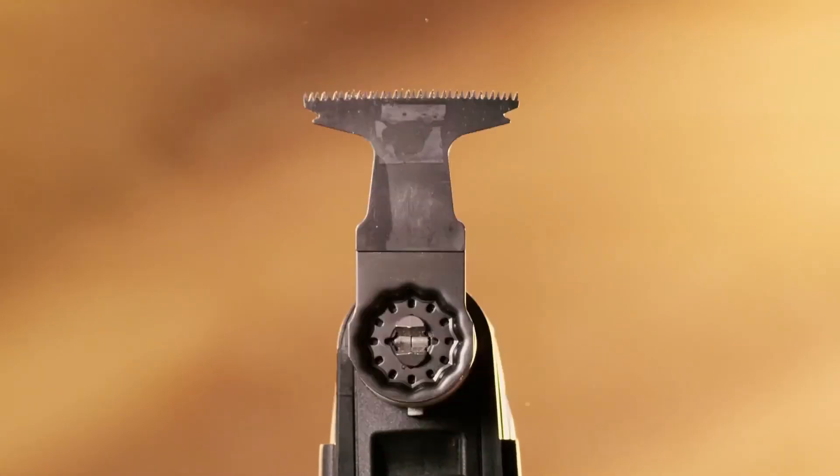Bosch blade innovations include blades made from carbide for 30 times longer life than bimetal blades, and a curved-tech design which reduces vibration by 36% for longer life. Plus, these blades give you the cleanest, smoothest, and most precise cuts of any oscillating saw on the market.